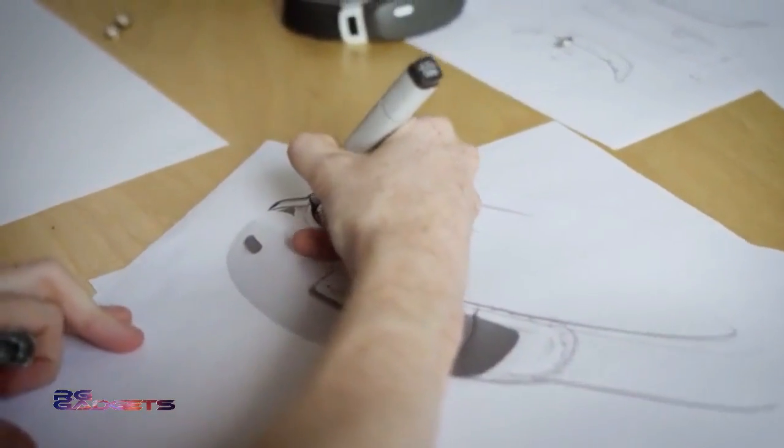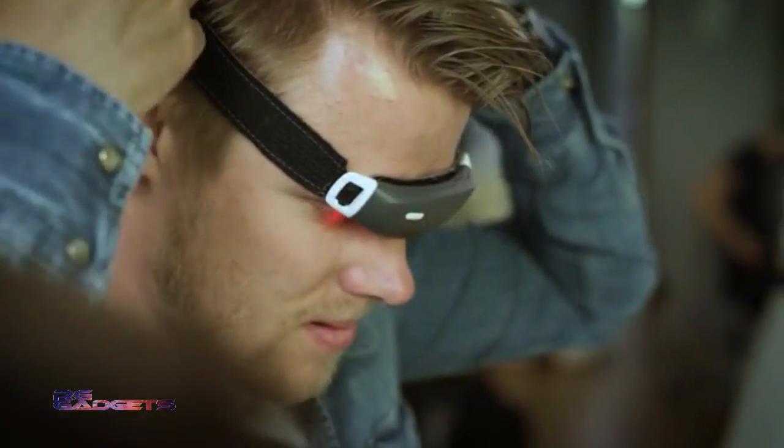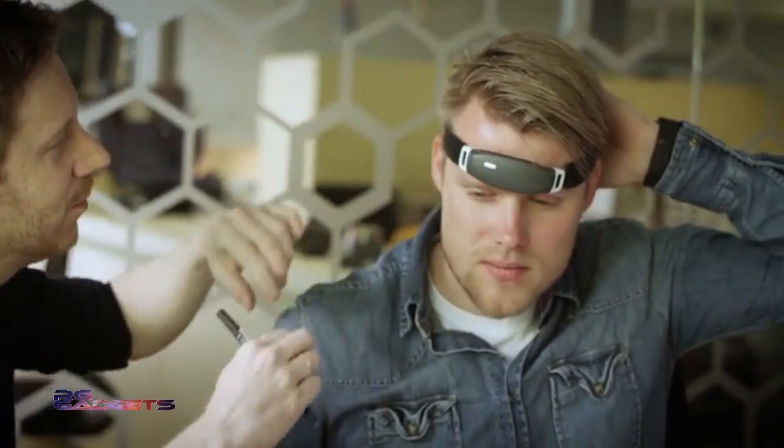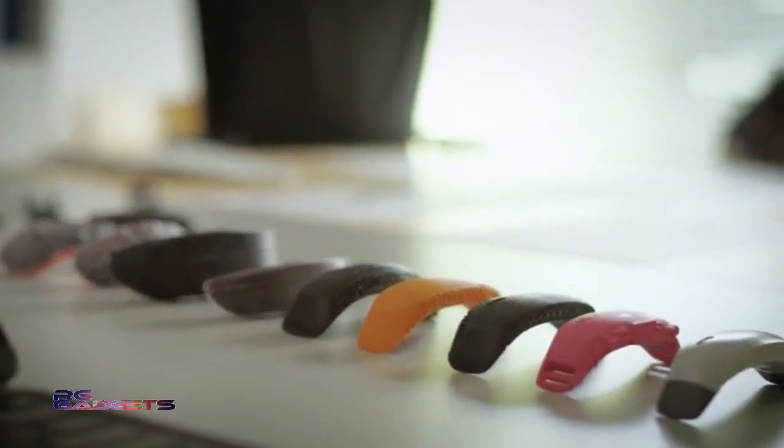We went through several prototypes to realize the best iBand Plus design, and we are really excited to take iBand Plus from the prototyping stage to the superb finished product. We want to hear from you to know your ideas and improvement suggestions. Be the world's first to own iBand Plus — back our campaign and help us make iBand Plus a reality. Thank you.